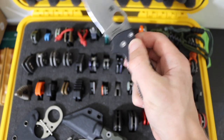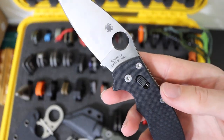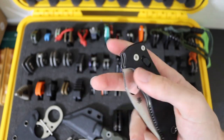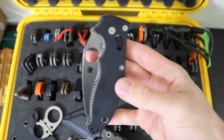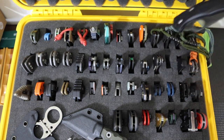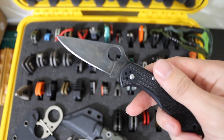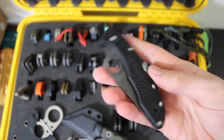Next one up is the Spyderco Manix II — what I call my sleeper Manix II because it has that CPM S110V blade. Outside of that it looks like a stock standard base S30V Manix, so to the unsuspecting eye they would think this is just a basic run-of-the-mill Spyderco, but it does have some serious performance packed in. Then we have the Spyderco Delica in K390 that I force patina'd — just a straight-up K390 Delica, a really good well-performing workhorse of a knife.